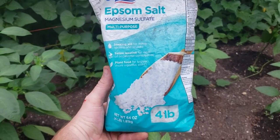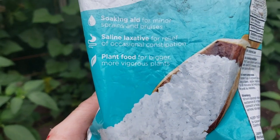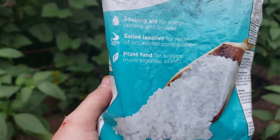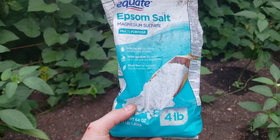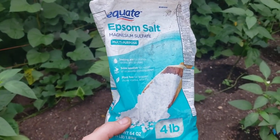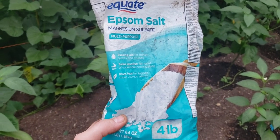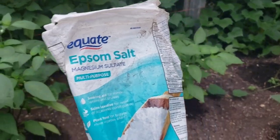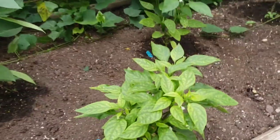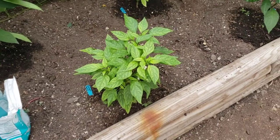Right here at the bottom, you want to make sure it has something to do with plants on the label. If it doesn't, most likely it has additives in it — to make it smell better or last longer or whatever — and a lot of times those additives will actually hurt your plants. That's where people go wrong with Epsom salt.